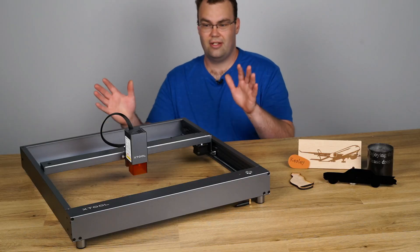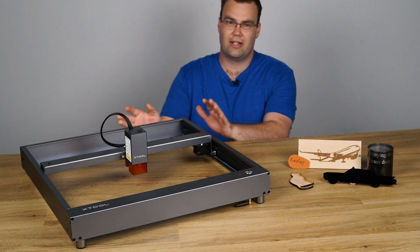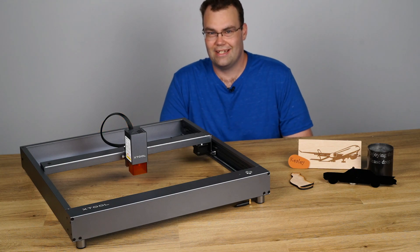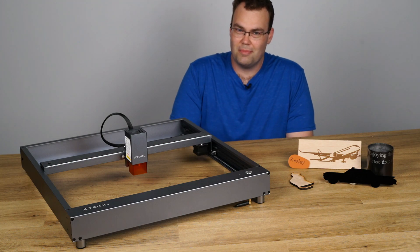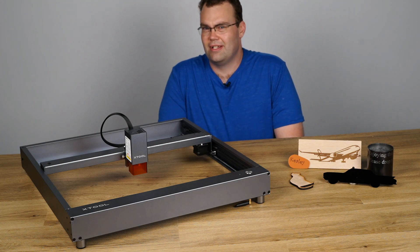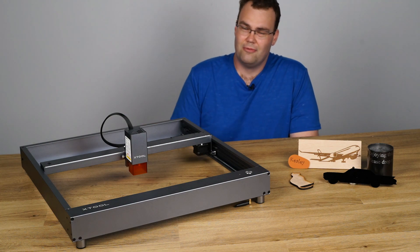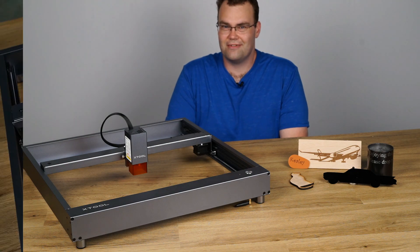Full disclosure, X-Tool sent this product to me for review. However they haven't given me any money for this video and they certainly haven't told me anything to say. My opinion is my own and I'll try and be as unbiased as humanly possible. Ultimately at the end of this video I want to share my thoughts and tell you whether I think it's worth spending your hard earned money on. So let's get into the video.